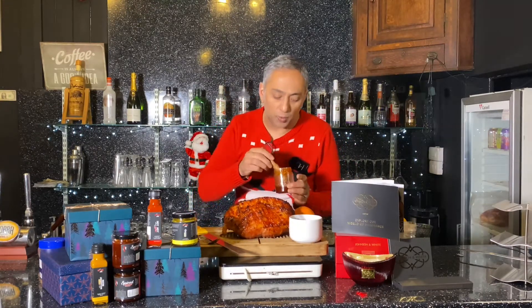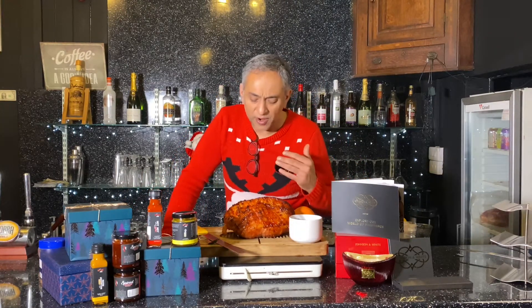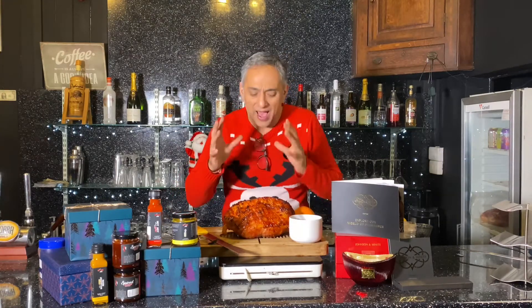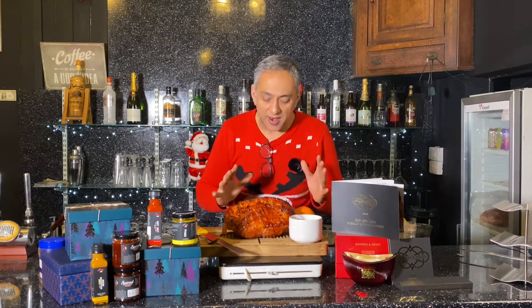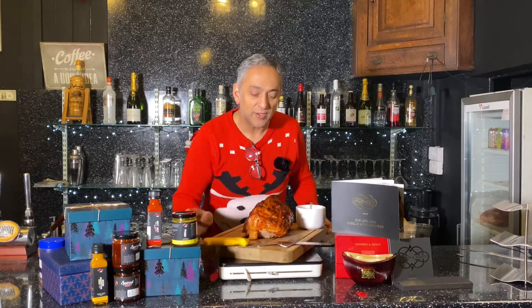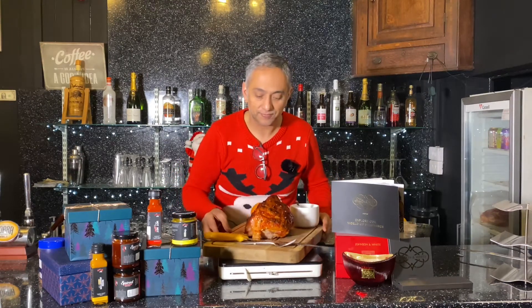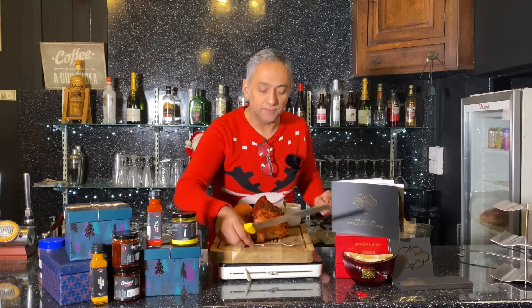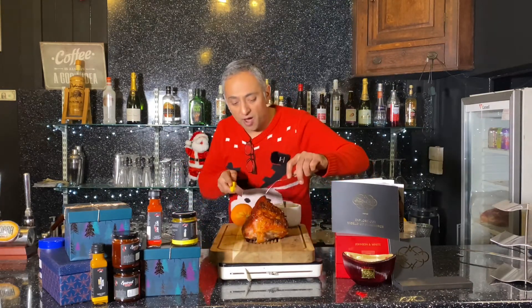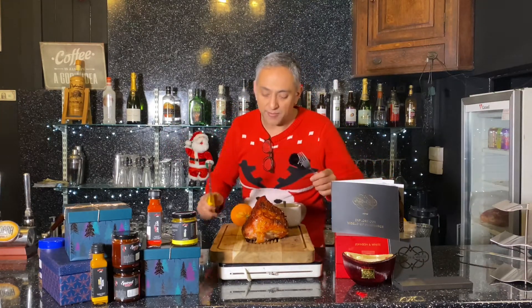Now you do want it to rest if you're going to be carving it warm. If you carve it straight away, remember this ham has been having a massive party — you just need to let it calm down a little bit before slicing it. I've let it rest for a good 20 minutes now, and I'm going to have a slice. I'm going to turn it round — if you remember, we had our lovely cranberry sauce — oh, look at that! The reason I've turned it round: it's easier to carve on this side. You want to go with the grain rather than against the grain.